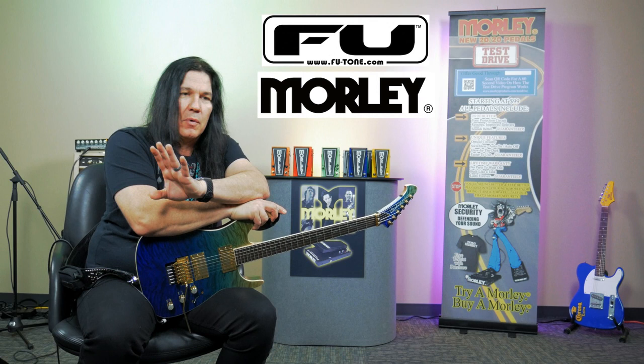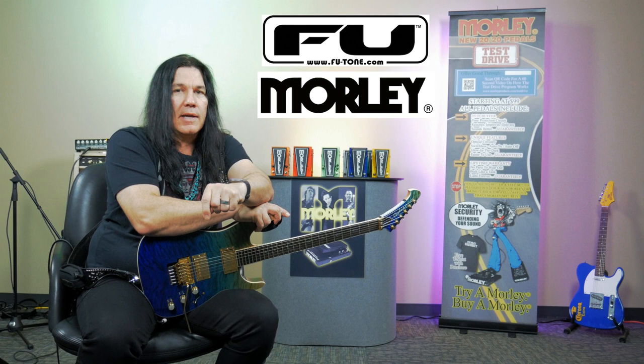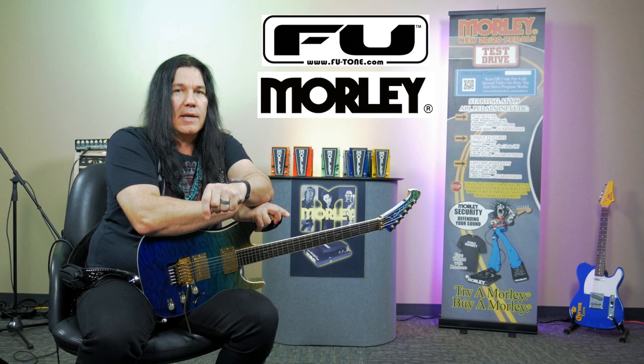And between the two, we're going to do a giveaway, and we're going to bring it to you right here. So all the details are below — Morley and F.U. Tone bonding together to make good tone for everybody. So thank you so much, and check it out below. Good luck.